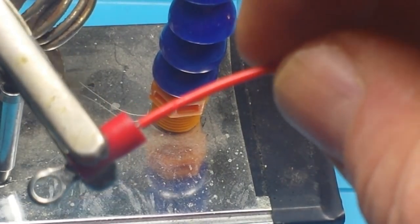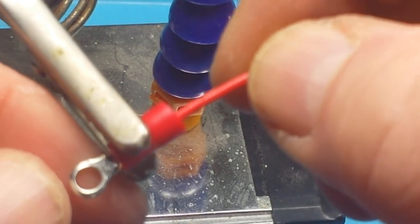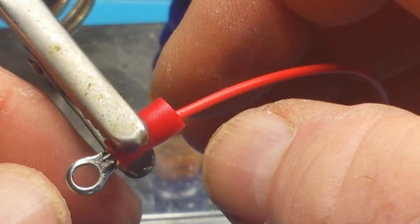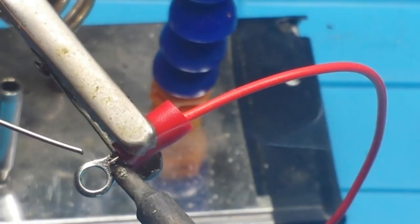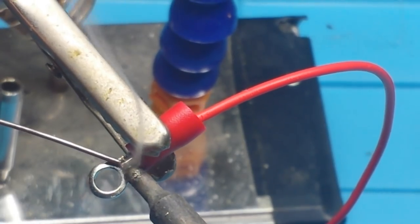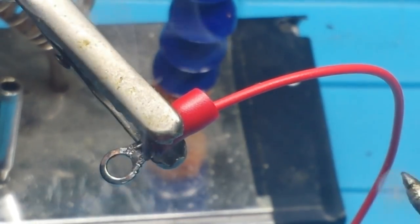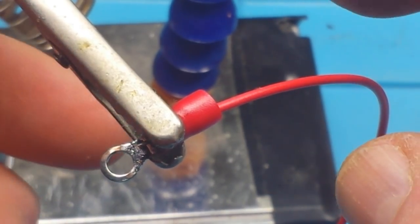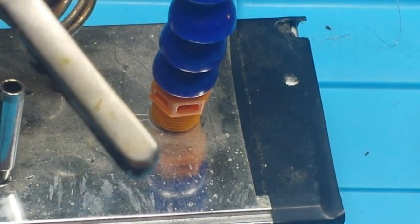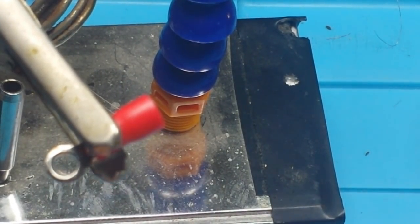We'll do it one more time. This one might be a little more difficult because there's going to be some weight hanging off of it, but we should be able to get it no problem. Now we'll do the same with our stranded wire.